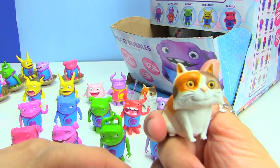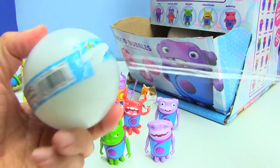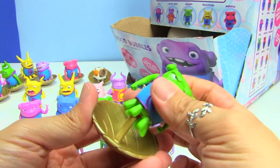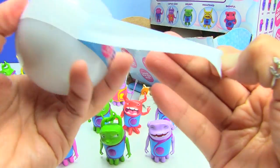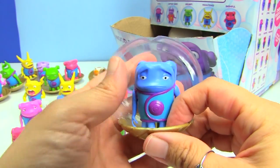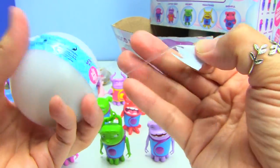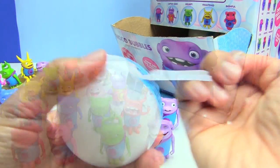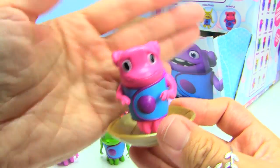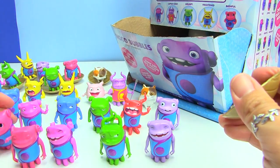We got another Pig — I'm keeping all the duplicates in the back on their discs. We got another Grumpy. We got a Sad — aww, don't be sad, look at the ears. Yay, we got Bashful! Super cool. Bashful looks really young.